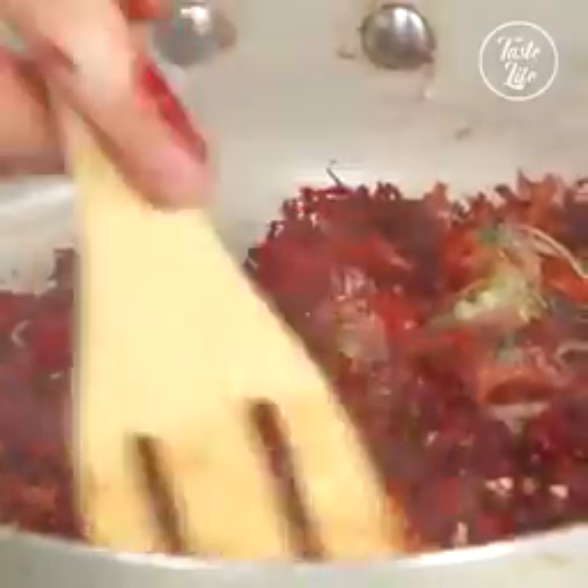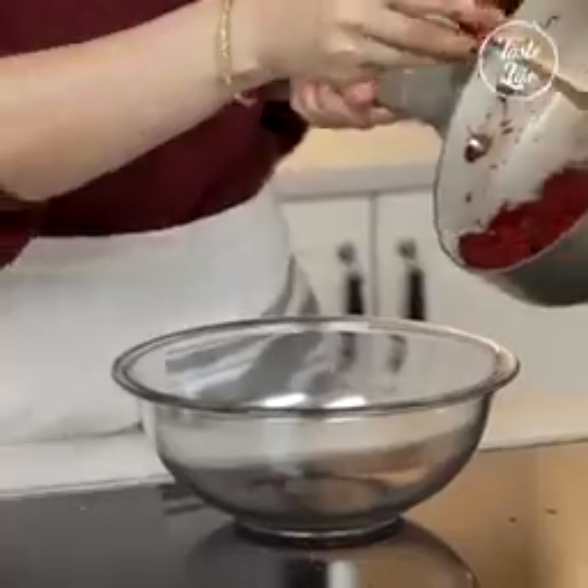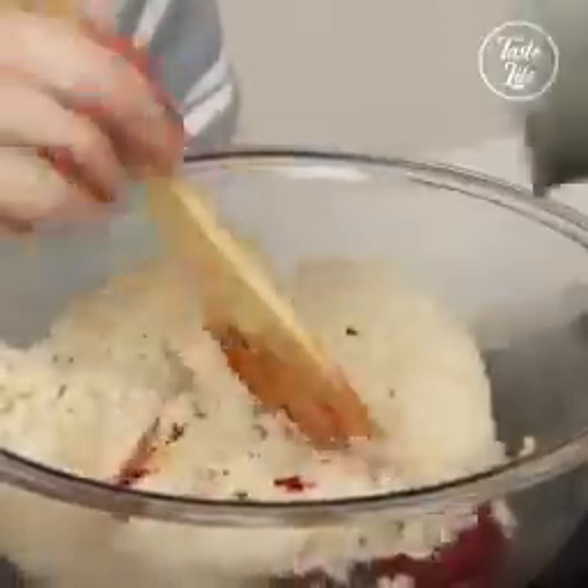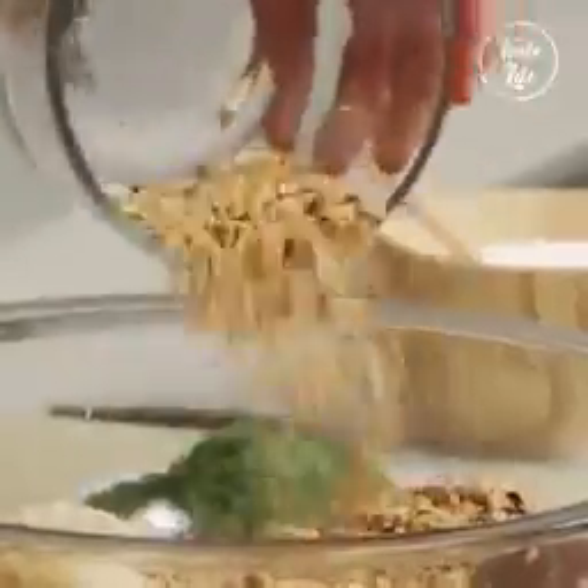Now you can see the beet is mixing with everything and taking over. Right in there. And I'm going to put the rice in as well from earlier. I'm going to add the hazelnuts — it's adding a lot of flavor.